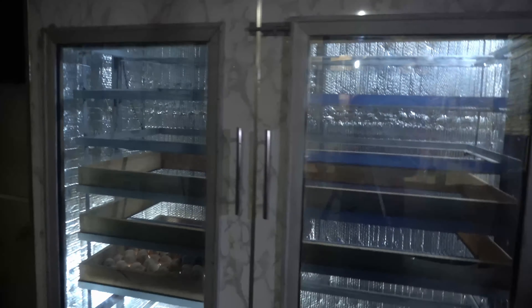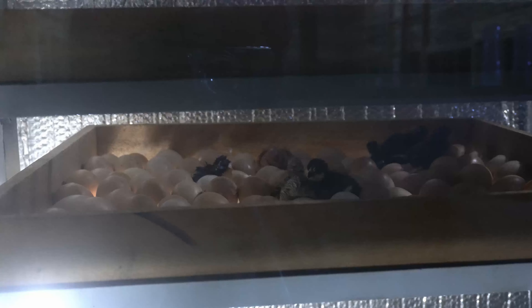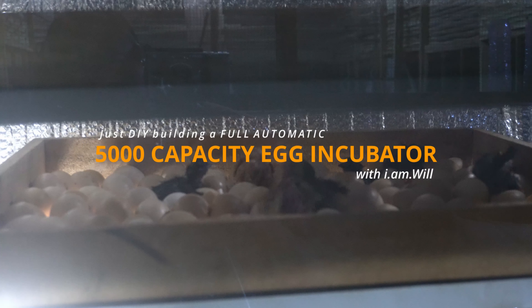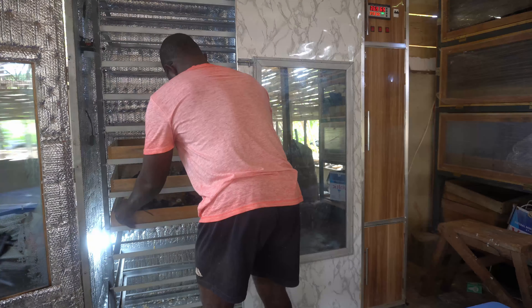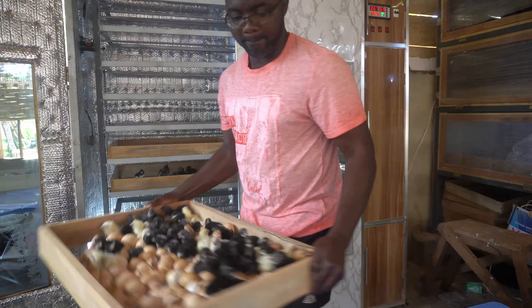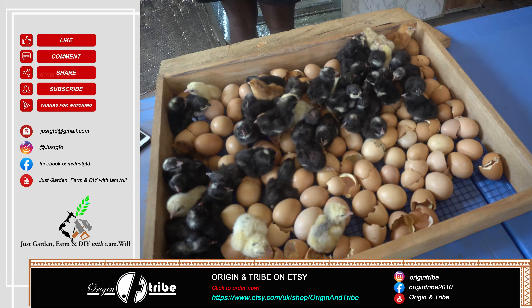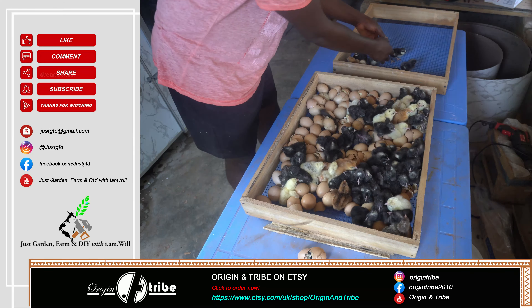Now just wait for your chicks to start hatching. Often some of your chicks will start hatching from day 19 or 20, and your hatching could continue for three to five days after day 21. The hatch rate for the first test was over 85%.